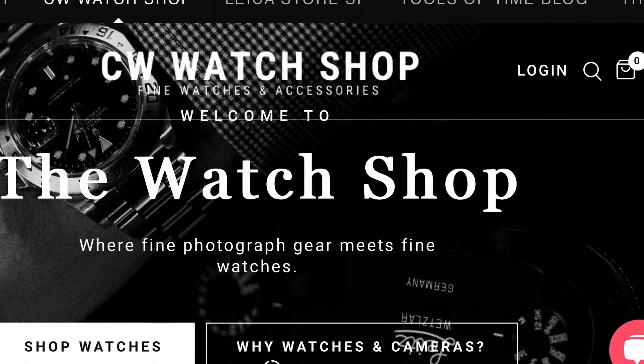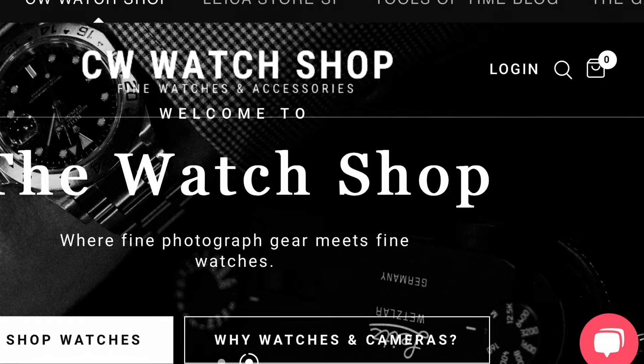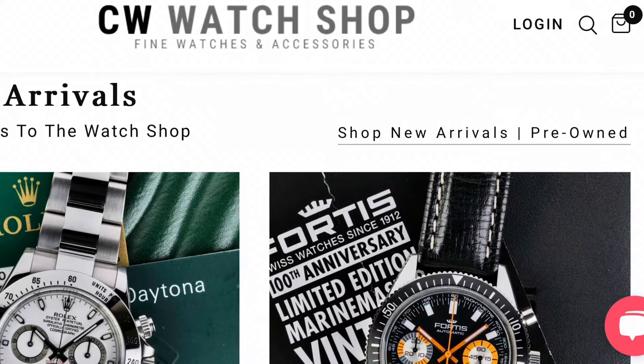This video is sponsored by CW Watch Shop, best place to purchase luxury timepieces, and they are also an authorized dealer for Damasco and Fortis.